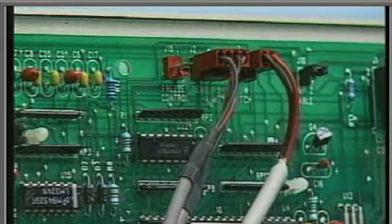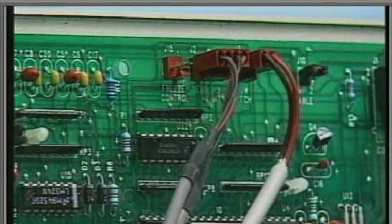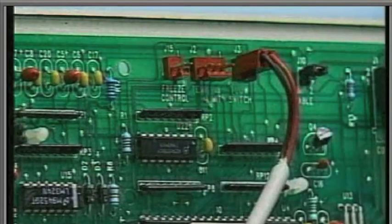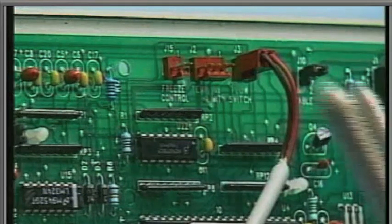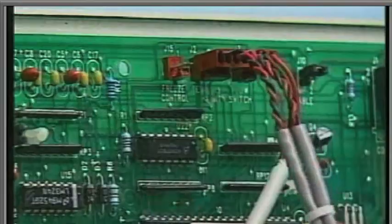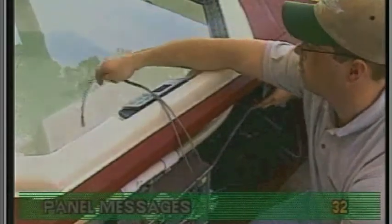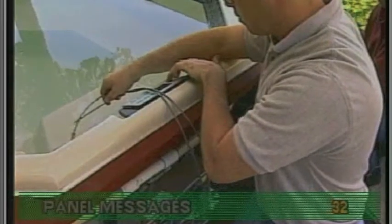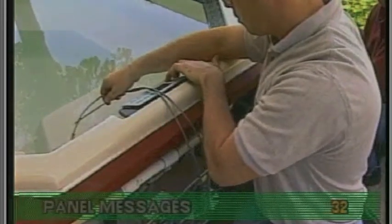Inspect the connections of both sensors on the circuit board. The plugs and connectors must be clean. If you find no visual signs of damage or debris, disconnect the sensor assembly from the circuit board and install your test sensors. Place both test sensors into the spa water and try to reset the system. Be aware that there is no high limit sensor protecting the heater during this test. Do not run the spa any longer than is necessary.